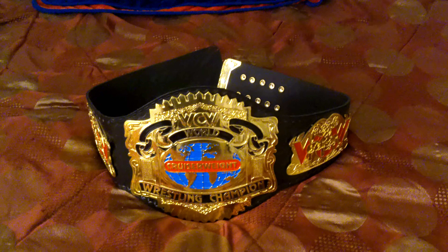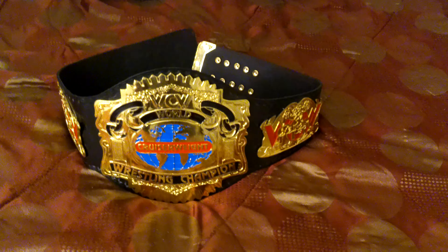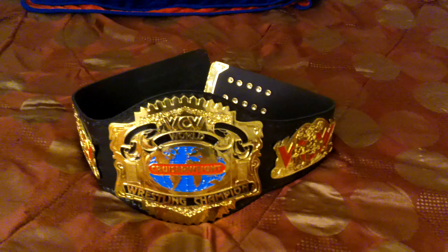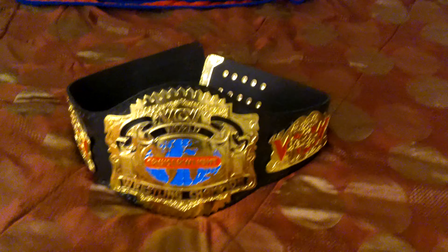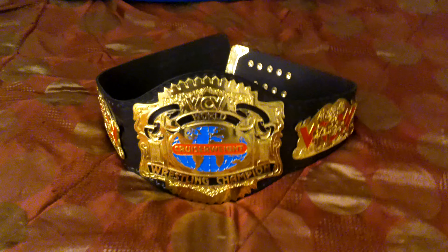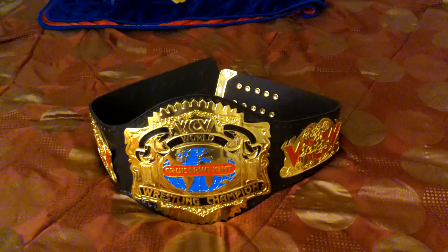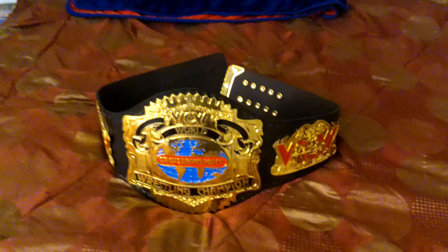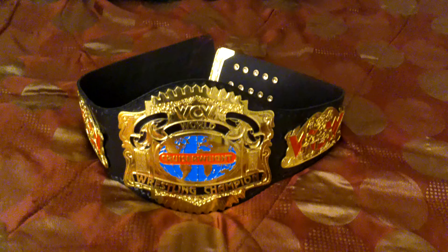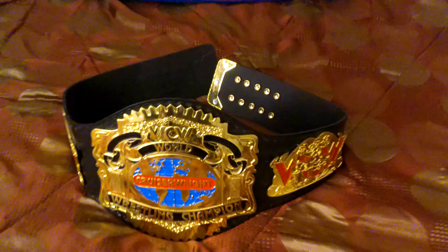Hello ladies and gentlemen, I am finally back with a brand new video. As you can see, we have one of my favorite wrestling championships from the 1990s — the WCW Cruiserweight Championship. This is one of my favorite belts; I love this thing so much. Let's get into it.